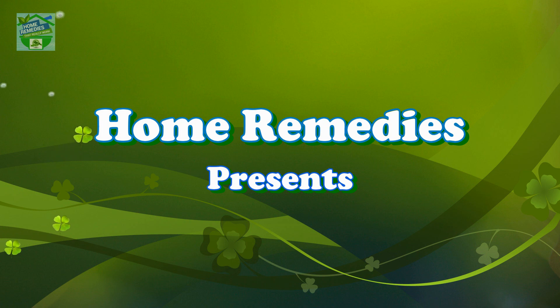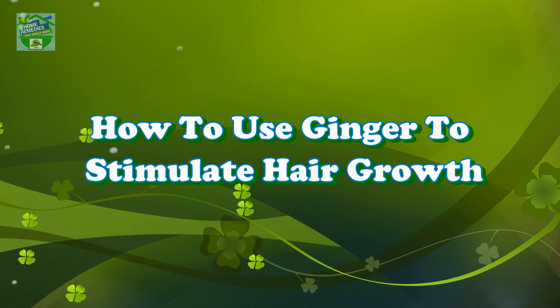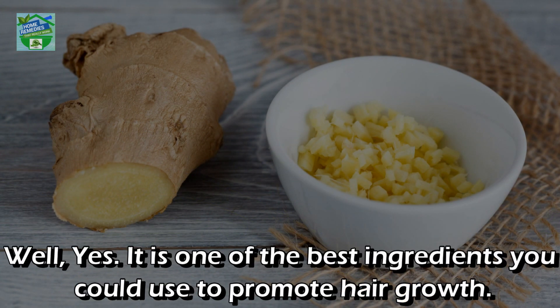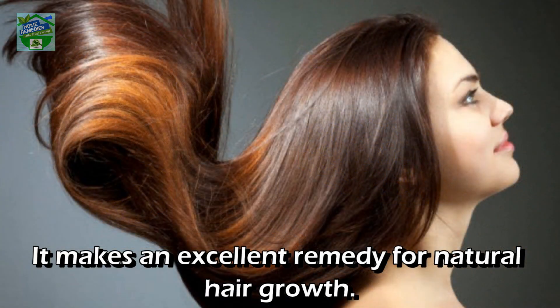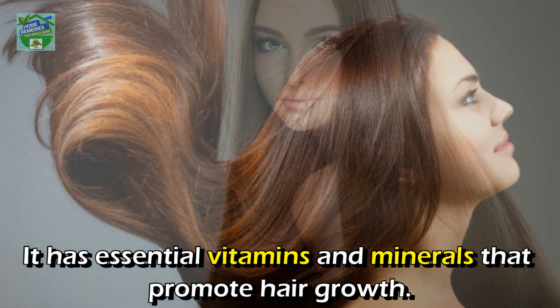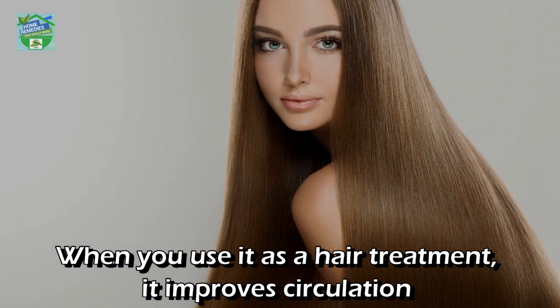Home Remedies presents how to use ginger to stimulate hair growth. Is ginger good for hair growth? Yes, it is one of the best ingredients you could use to promote hair growth. It makes an excellent remedy for natural hair growth, as it has essential vitamins and minerals that promote hair growth.